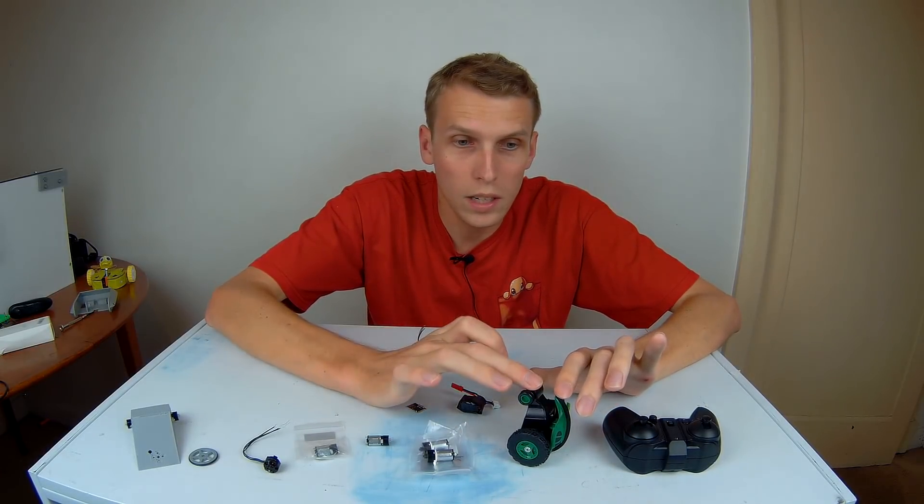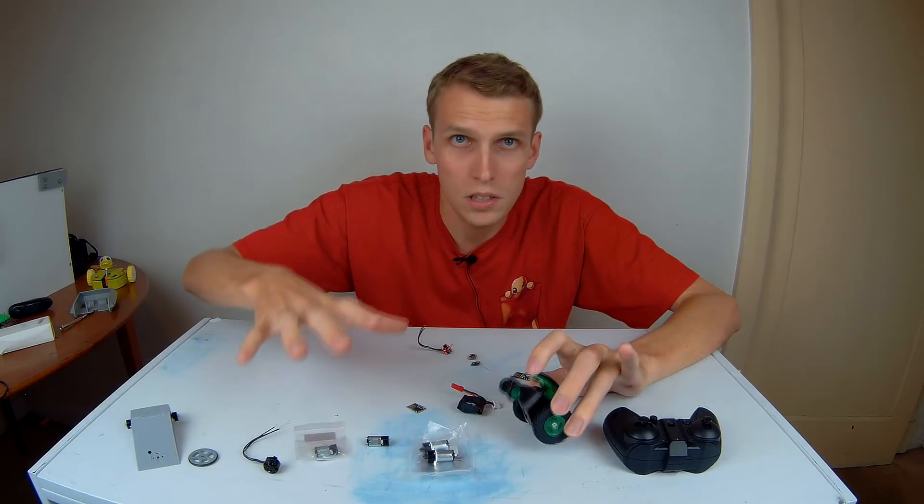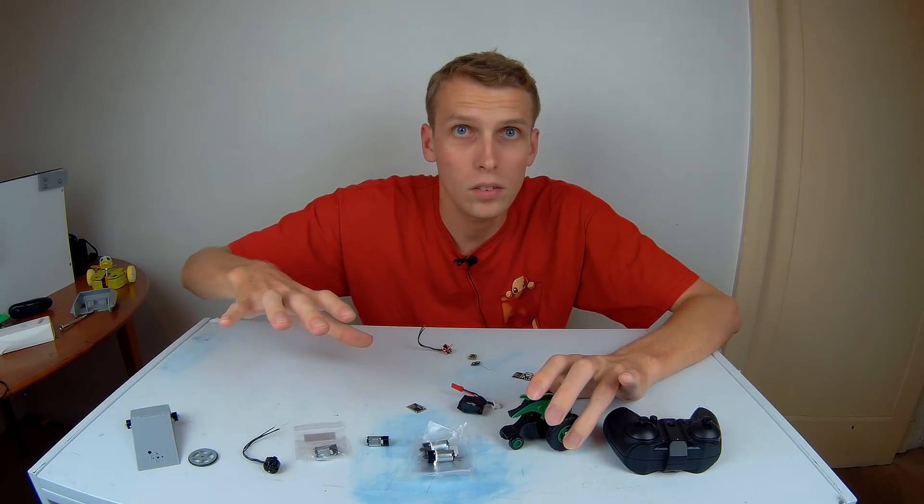I think what we're going to do now is pull this thing apart and have a look at the guts. Once we have that apart, I will work on a proper design for the flea weight and then we'll get going from there.